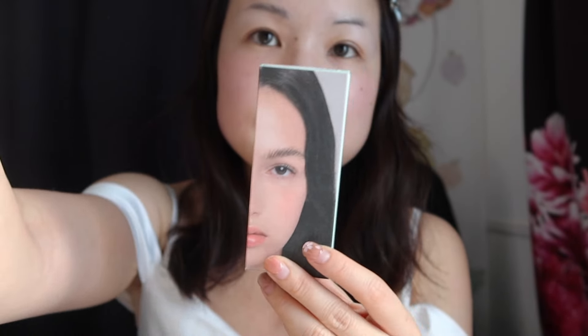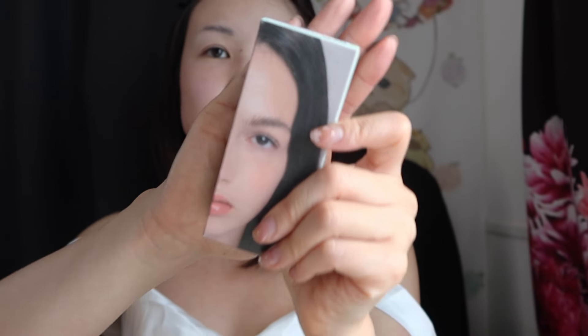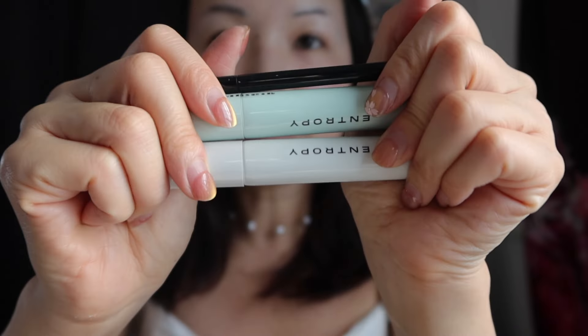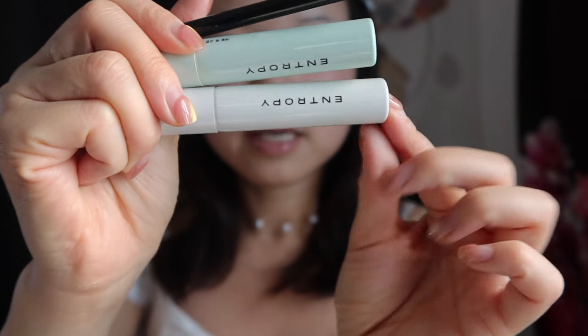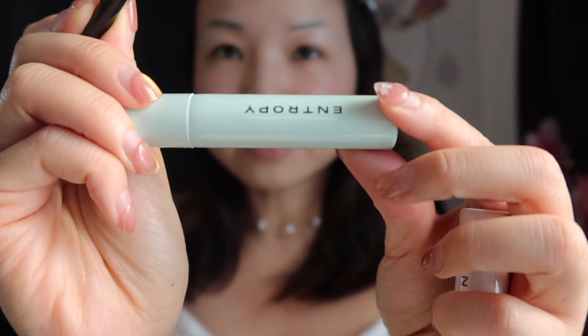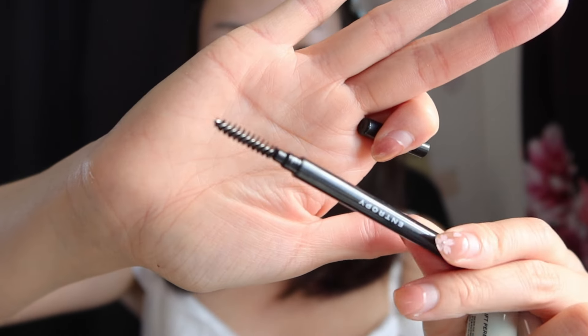So the first thing they sent me was this Entropy Tough Brow Lift Perm Kit. This is like that laminated brow trend that was popular the past two years. It comes with three products within the kit: first is the perm lotion, then the second step which is the fixation liquid, and then just a regular brow brush.